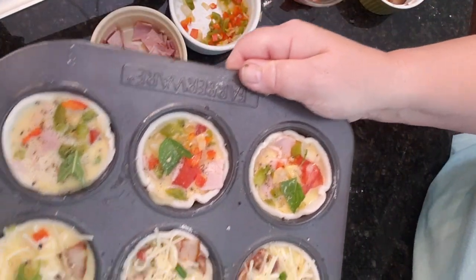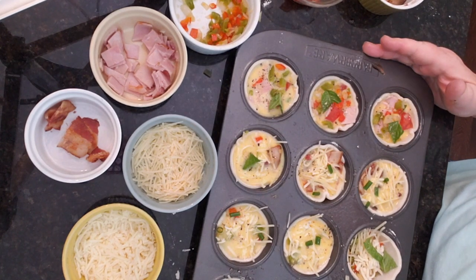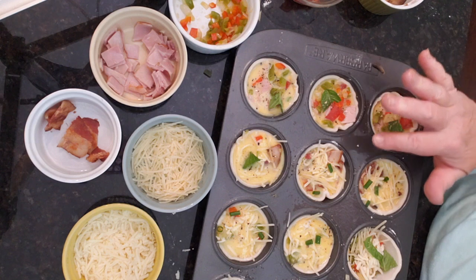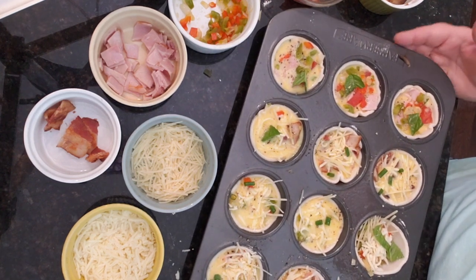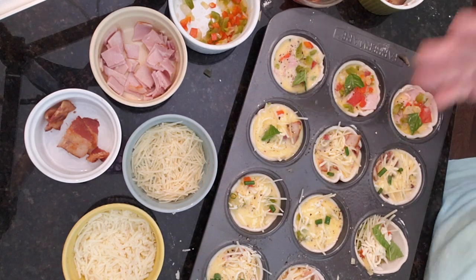Now we're going to get these into the oven — look how beautiful they are already! We are going to bake them in the preheated oven at 375 for 25 minutes, and then we're going to check them to make sure the egg is cooked all the way through. Thanks for watching — this is a great breakfast you can have all week long or feed the whole family!